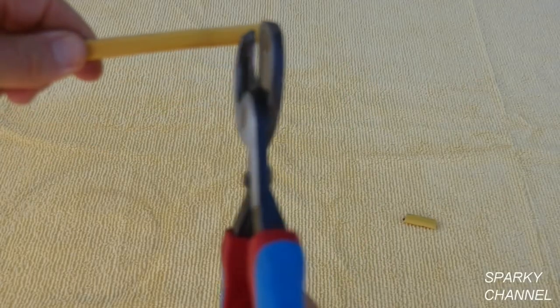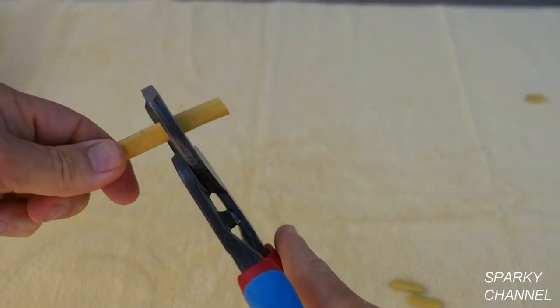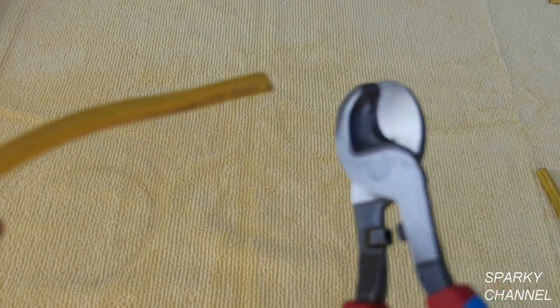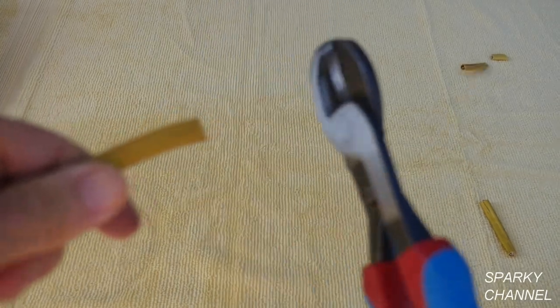Here I am using the 911 cutters. This is 12-2 with ground Romex — it just cuts through it like butter. And this is 12-3 with ground Romex as an extra conductor. That doesn't really matter to the 911s.